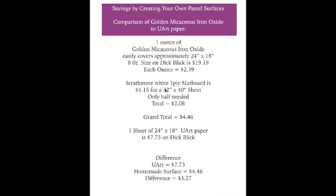We also have to put this product on something, so we need to add the substrate cost. If you use watercolor paper it's very inexpensive, but let's compare it to matte board for a fair comparison to Uart paper. I looked at the Strathmore white one-ply matte board on Dick Blick — acid-free, archival — and the smallest sheet available is 32 by 40 inches for $4.15. Only half of that sheet is needed, which is bigger than the Uart paper sheet, so that's $2.08 for the board.